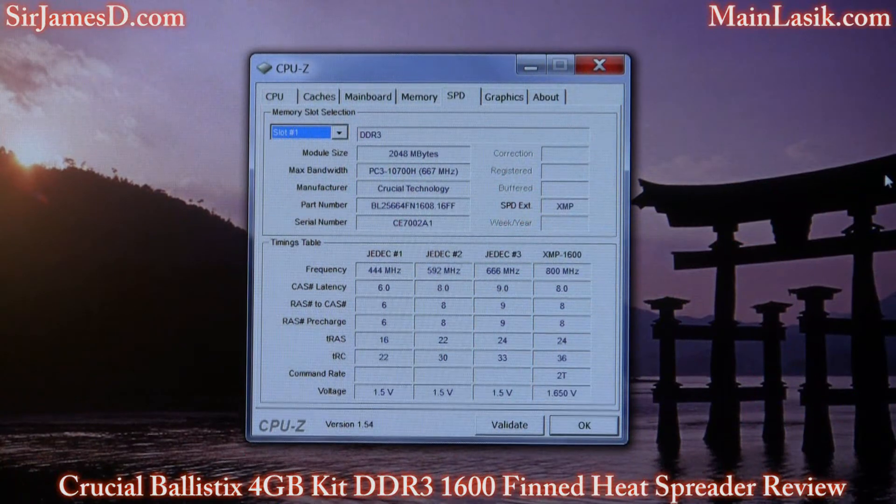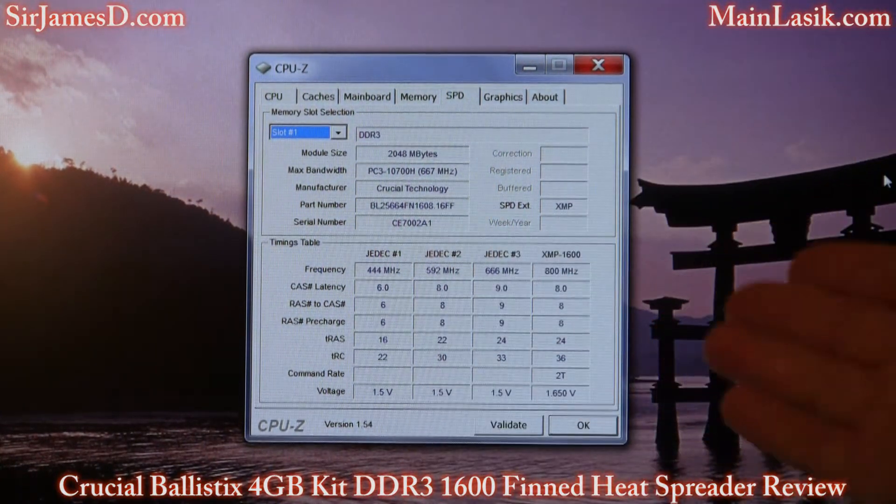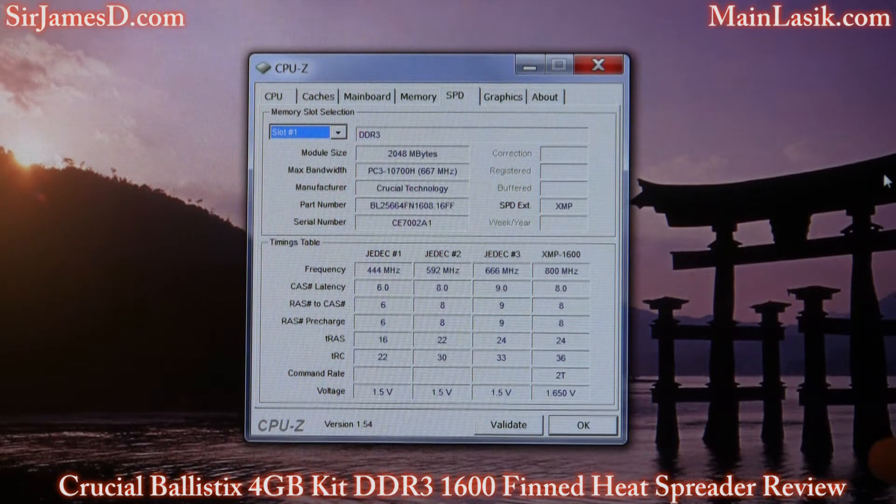Alright, there you can see what CPU-Z says. It's 8-8-8-24 and the command rate is 2T. Usually with my 6 gigabyte kit the command rate is 1T, and when you put in all 12 gigs it's 2T — but for these, just having the 4 in there, it's going to be 2T. Remember, this is DDR3 1600 at 1.65 volts.